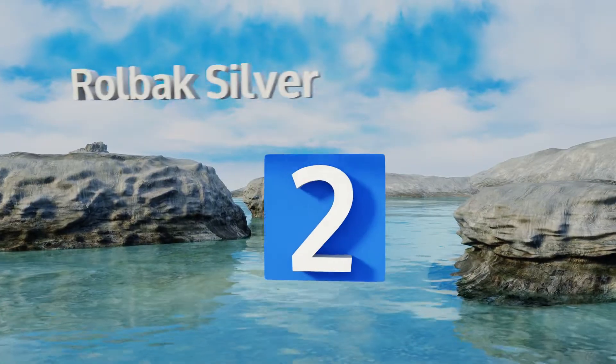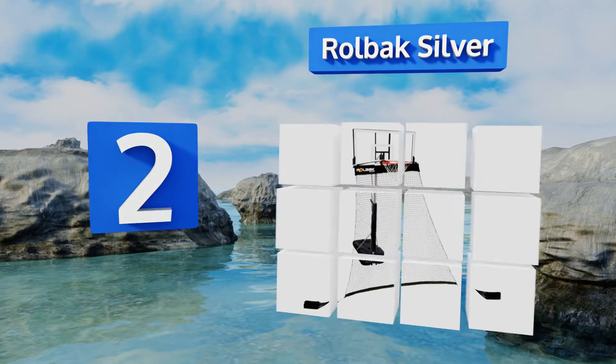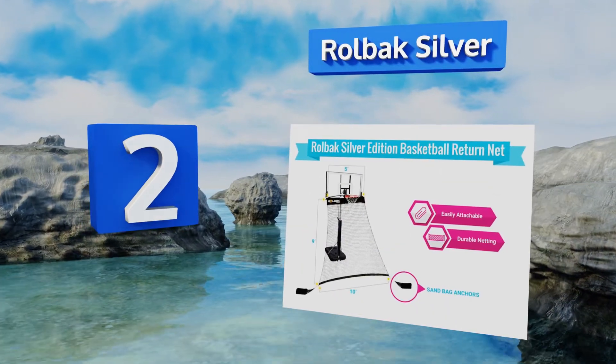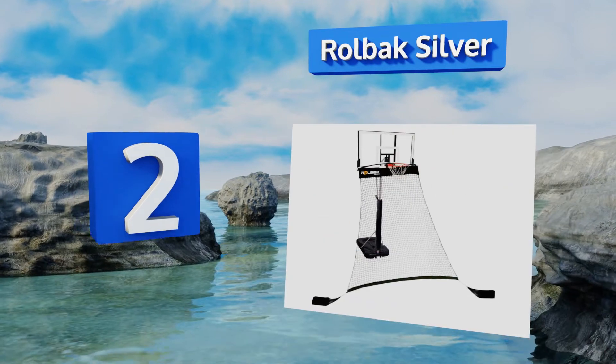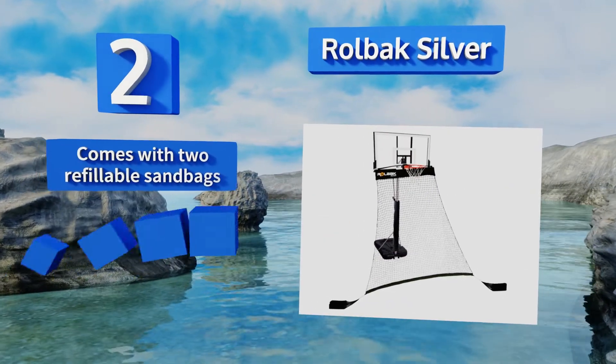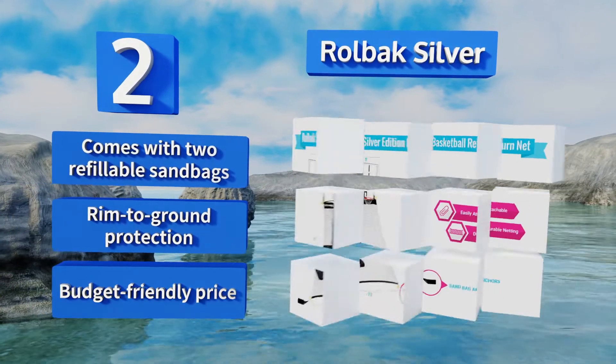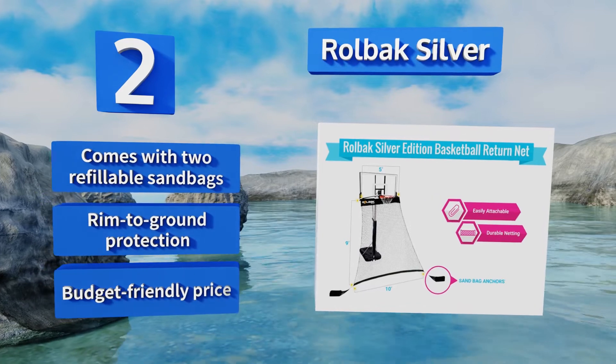At number two, the Rolbak Silver is ideal for smaller or portable basketball hoops that have backboards measuring 60 inches wide or less. It attaches quickly and easily via nylon brackets and the large durable net should last through years of constant use. It comes with two refillable sandbags and offers rim to ground protection. It comes in at a budget-friendly price too.